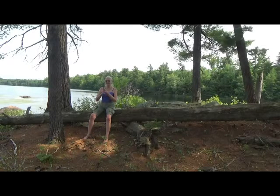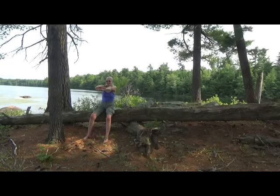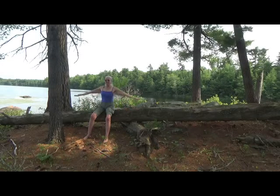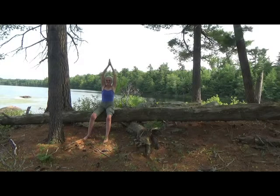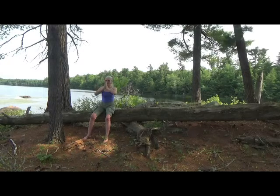Now take the hands, interlace the fingers, turn the palms outward and just gently press. Feel a nice stretch across the back. And then bring the arms back in and release the hands. Take the arms out to the side.